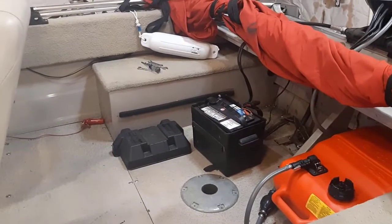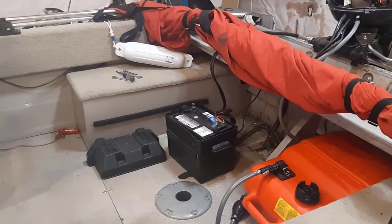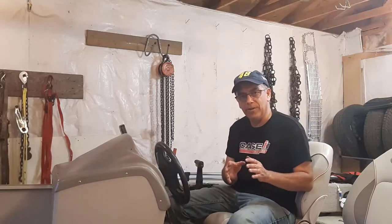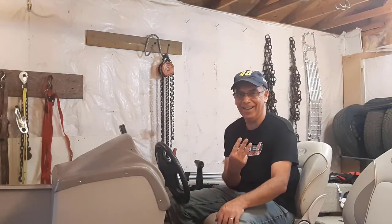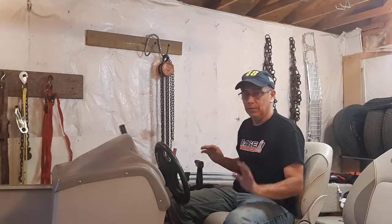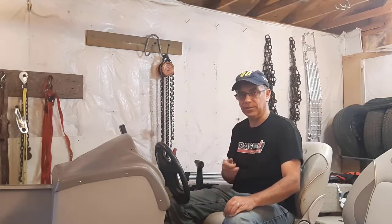Don't forget to disconnect your battery when doing this kind of work. I'm reconnecting it now. The battery is connected, and this time I even triple-checked. First we'll see if the trim works — that's a good sign. It's when you turn over the engine that really tells if we're going to blow a fuse.